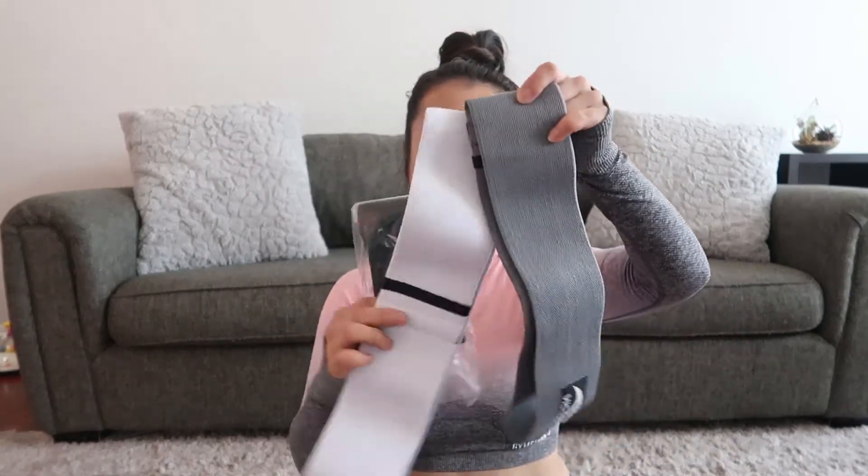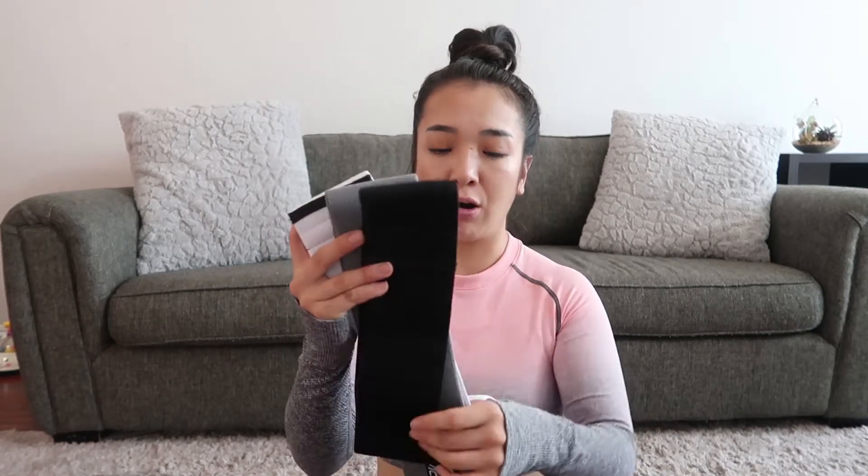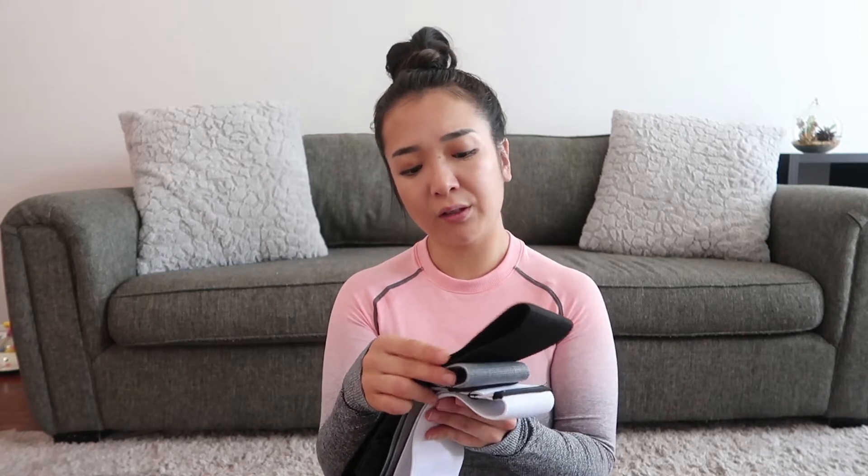The bigger bands came in three colors: black, gray, and white. I use them a lot — the gray one I use with hip thrusts. I try to do most exercises with bands. They're really good quality. I also got these from Amazon; the brand is Victor.